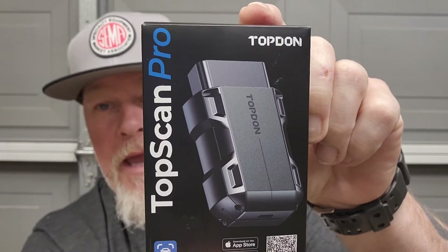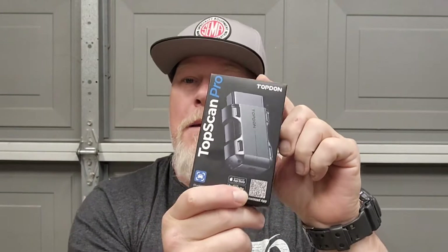Nuts and bolts with tone here guys, and welcome to my channel. Today I have a tool from TopDon — it is called the TopScan Pro. This is a Bluetooth dongle that you hook up to your car; you get your smartphone or tablet and you connect to the dongle.